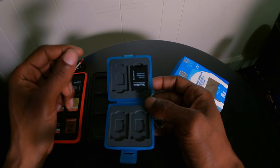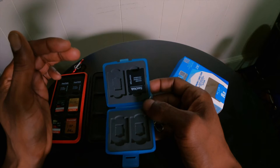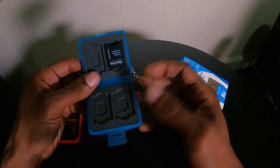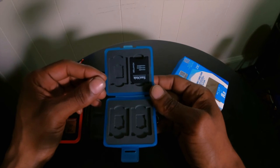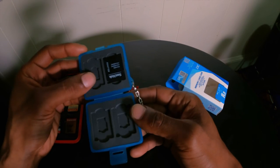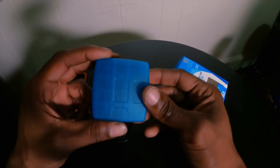If you have adapters you can technically have eight micro SD slots with this particular case, or four micro SD slots and then four regular SD slots. So yeah, pretty much what I was looking for.